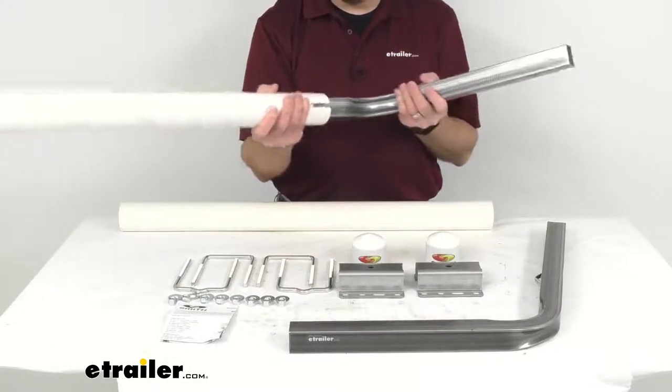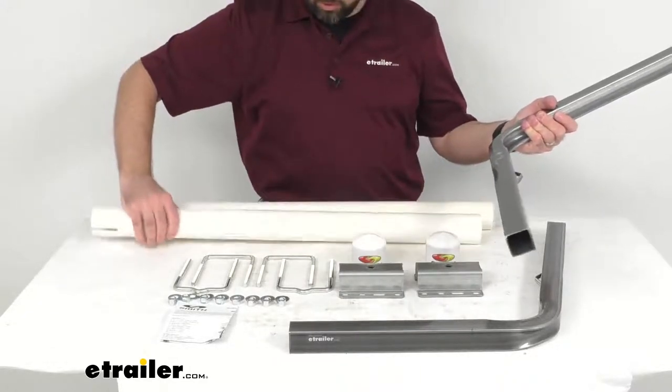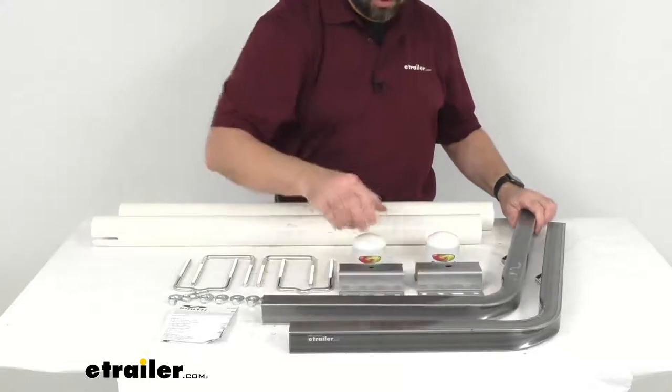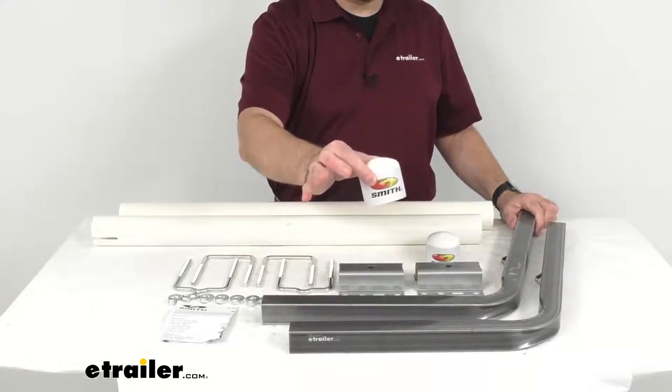You will also receive two end caps to put over the tubes once you have them installed on the post, and these end caps are going to give those tubes a nice finished look.